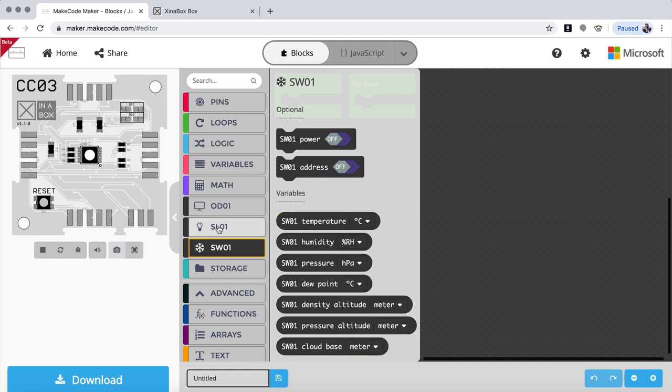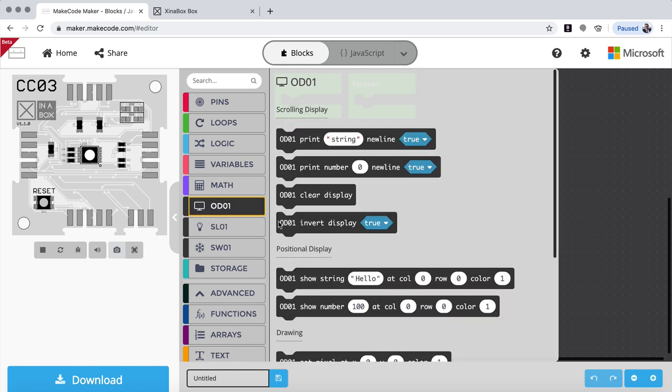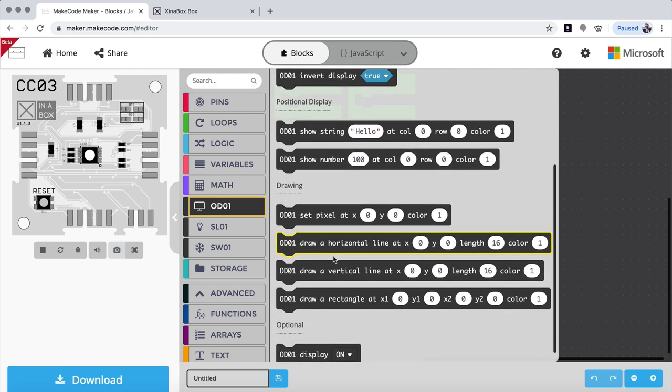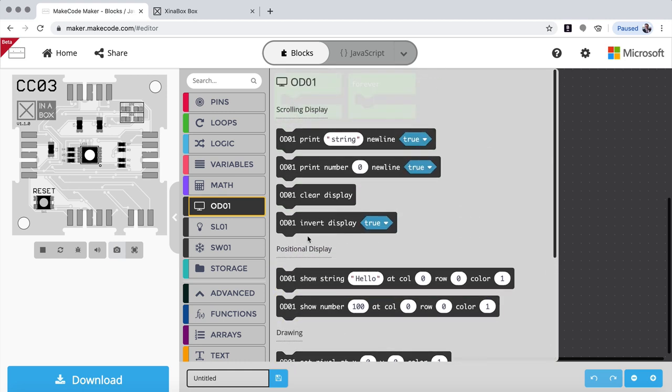So we have SL1 with four variables, and we have the ODR1. On ODR1 we have a scrolling display and a positional display which you can use. We can draw — so we're going to draw a rectangle — and then we can turn the display on and off if you want to control that.